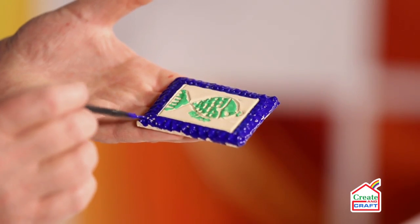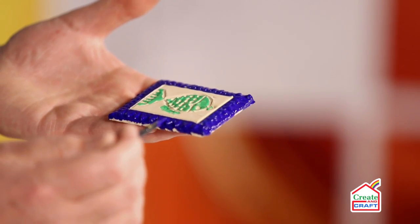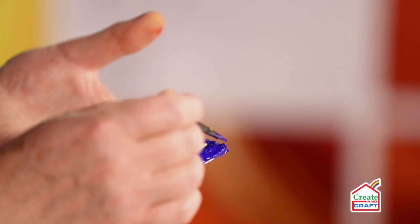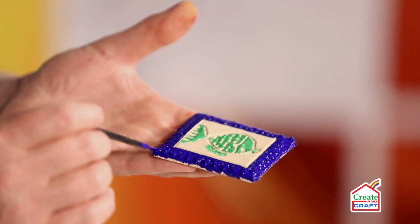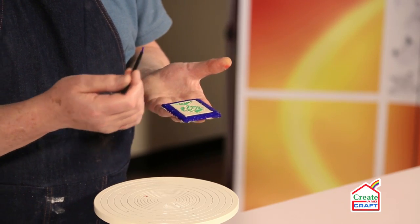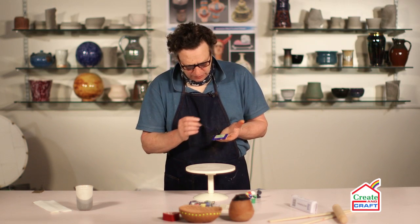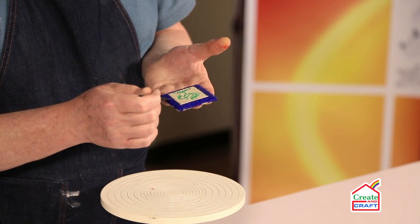Once the glaze colour dries you will be able to see the embossing more clearly. Because the paint is wet, the shine tends to take away from the detail, but once it dries out the pattern underneath will be revealed.